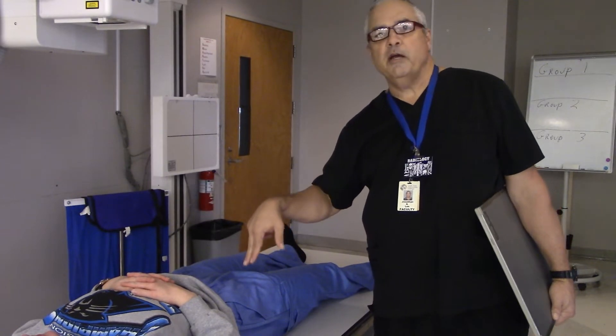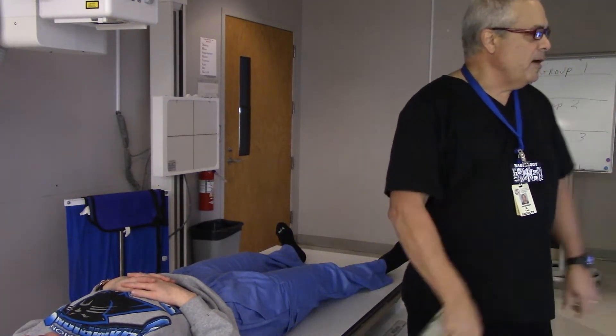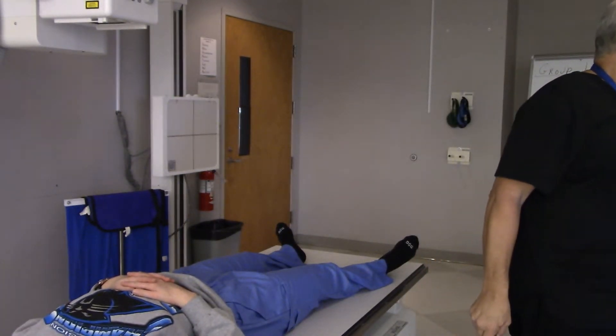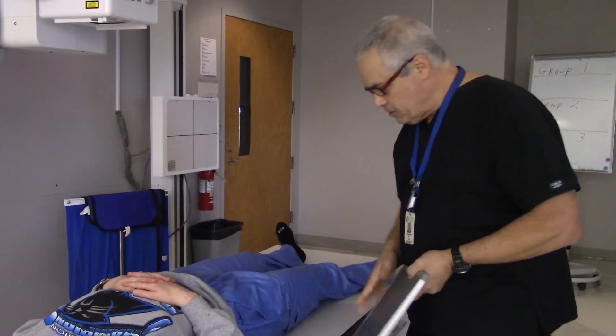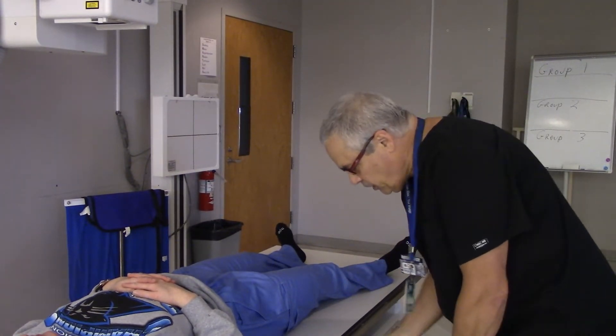Now I am just going to do some cone-down views of this right hip. Mr. Evan, if you wouldn't mind, hand me a smaller film. Thank you. Yes, sir — 10 by 12 is plenty. Of course, if you are using DR, it doesn't really matter; you are just going to be using a plate. But that doesn't mean you can't cone down some.